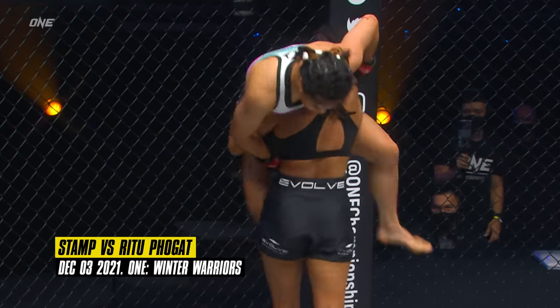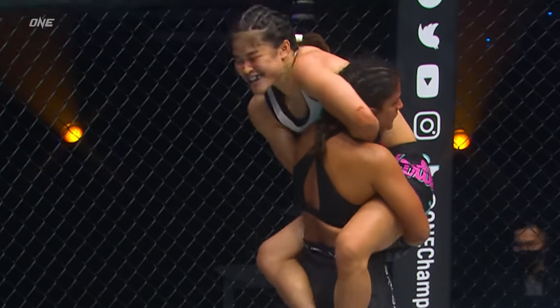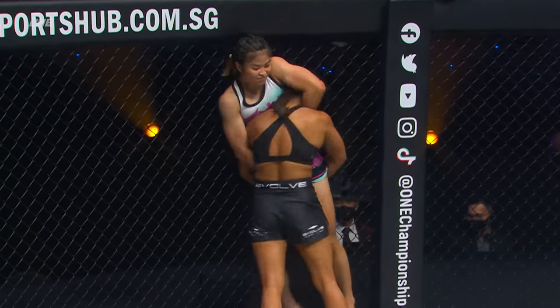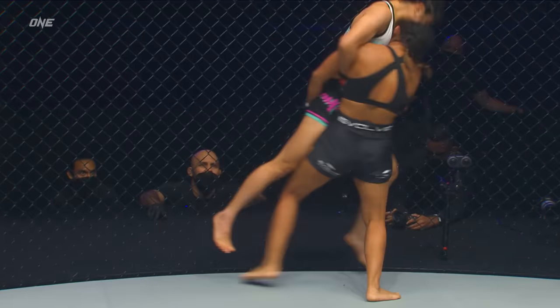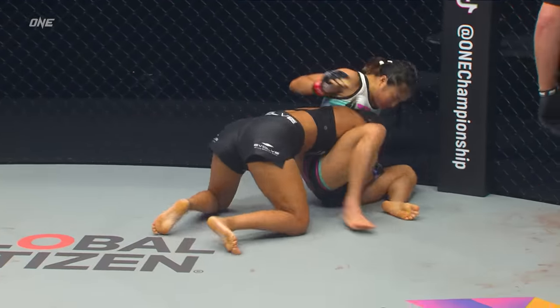Up and take her down. Stamp! Here we go.